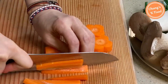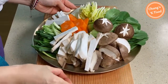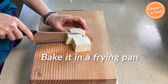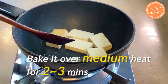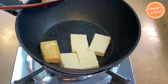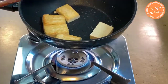Food tastes good, but if it looks pretty, it tastes even more delicious. All the vegetables are ready. Cut the tofu into an appropriate size and pan-fry it over medium heat for 2 to 3 minutes on each side. It is better to bake the tofu because the golden color is pretty and the tofu will not easily break.